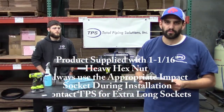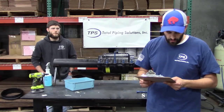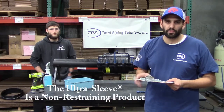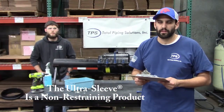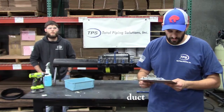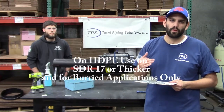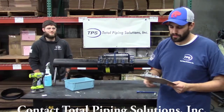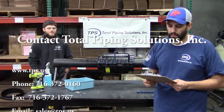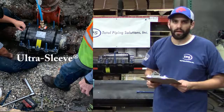This product is not to be used with any type of gas or natural gas application. This product is not a restraining product — if necessary, make sure the pipe or product is restrained whenever necessary in the field. It is recommended that this product only be installed for HDPE applications on DR-17 wall thickness or greater. This covers the installation procedure for the Ultra Sleeve. If you have any further questions, please contact Total Pipe Solutions. Thank you very much.